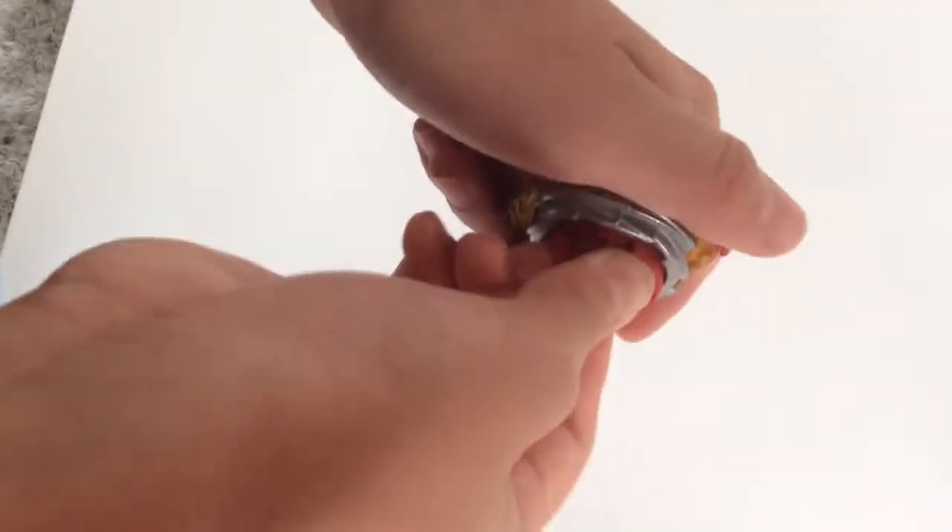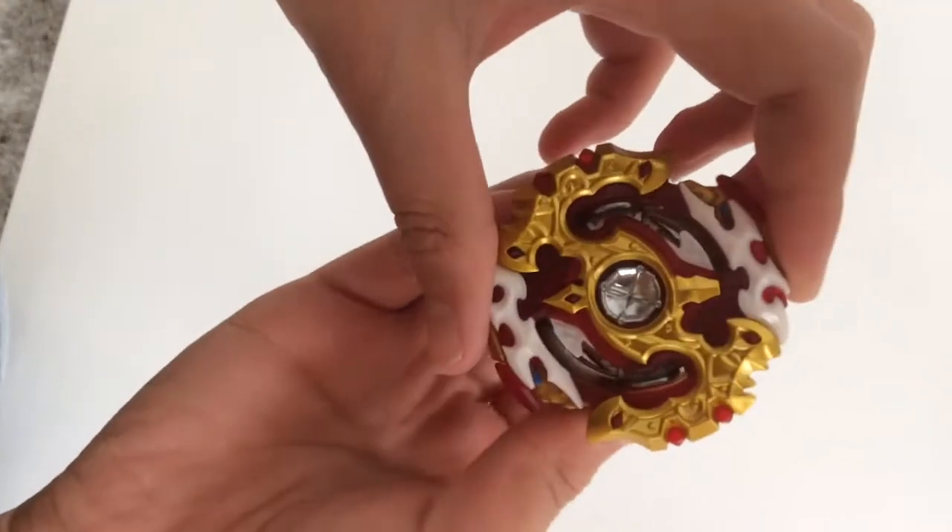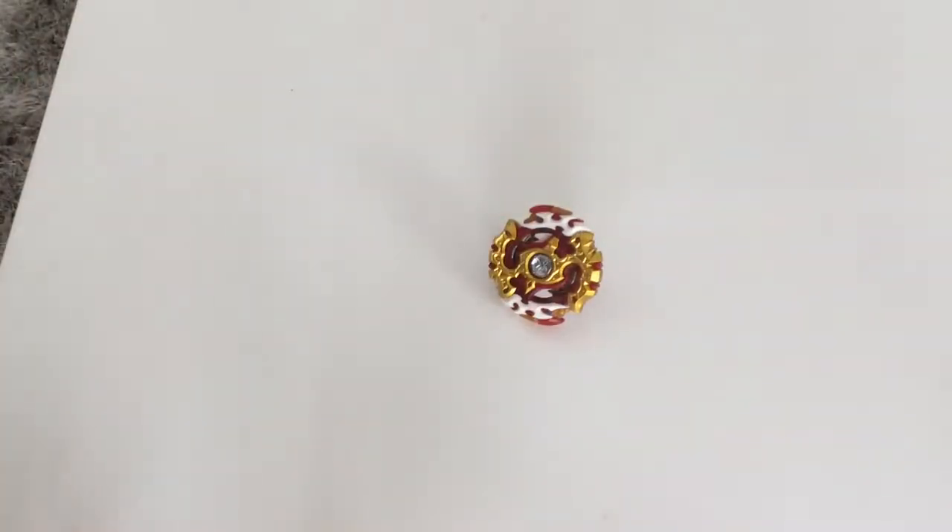Now we're putting this Bey together. Right now it's right spin, could switch to left spin though. I love this Bey — it's a really, really sick Bey, one of the best Hasbro has ever made. Let's just do a test launch: three, two, one — let it rip! Oh, you can't see it — it's just right there under the table.